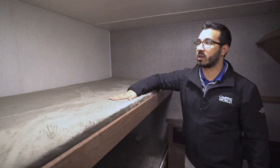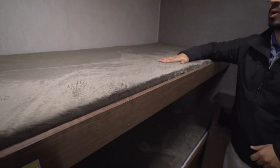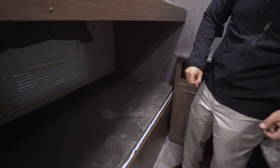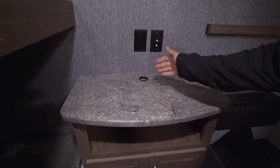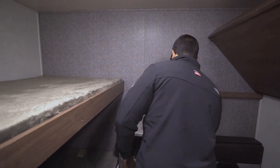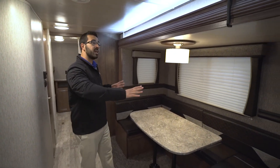Over on the other side, you have your largest bunks — nice wide bunks with a 300-pound weight capacity, great for older or bigger kids. Same thing on the bottom — a nice big bunk right down there. You also have a window on this side. At the very back you'll see TV connections, and they've put a hole there so if you have auxiliary equipment like a gaming system — an Xbox, PlayStation, or something like that — you can hook that up and run it into the TV. And right underneath you have additional storage.